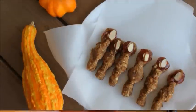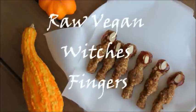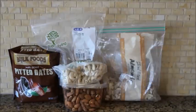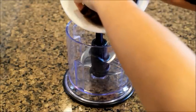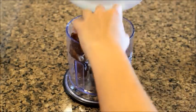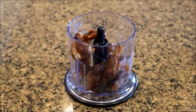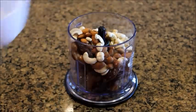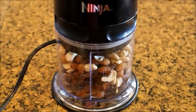Now to make the raw vegan witch fingers, which are really cute, you're going to need some pitted dates, nuts of your choice — I used cashews and almonds — some blanched almonds, and some strawberry jam. Take one cup of pitted dates and put them in a blender along with one cup of nuts of your choice, and then blend it.